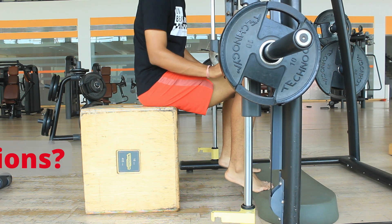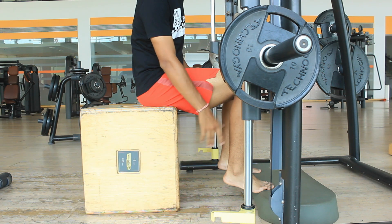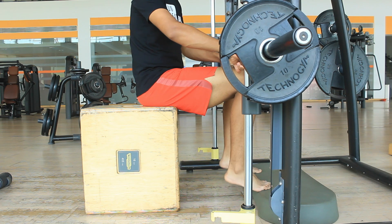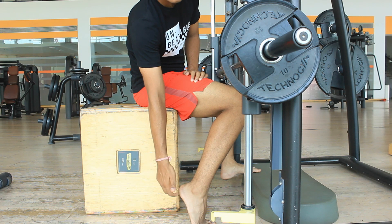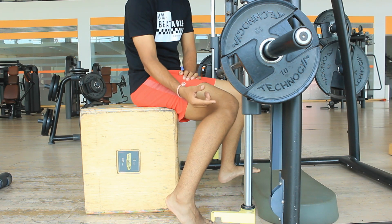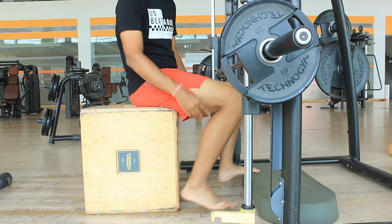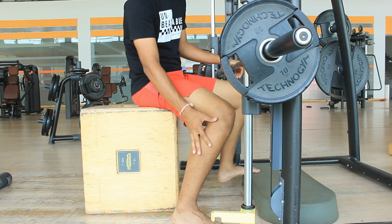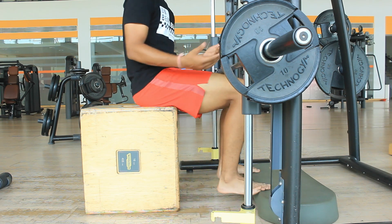The primary mover in seated calf raises — when your knee is flexed — is the soleus instead of the gastrocnemius. The reason for that is you have shortened the length of the gastrocnemius. The gastrocnemius goes all the way down to your ankle and also crosses the knee joint. When you shorten its length, it is not able to generate enough force — this is also called active insufficiency.